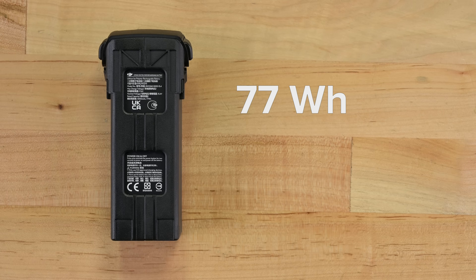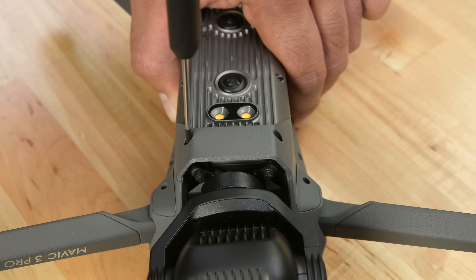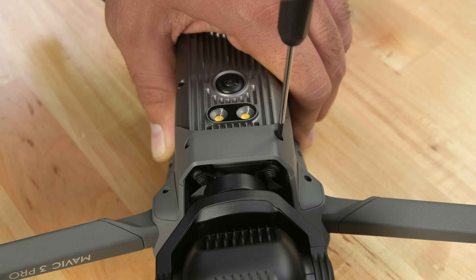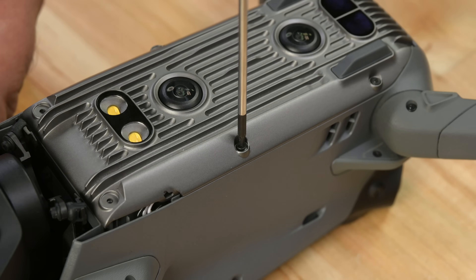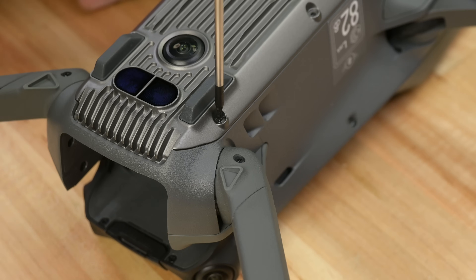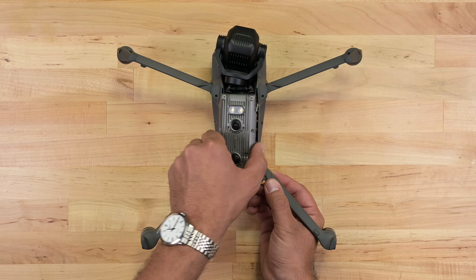The 77Wh battery is heavy and at 333 grams, it weighs more than an entire DJI mini drone. With the battery out, we can move on to the drone itself. They've kept the build very similar to the Mavic 3 — we've got the same brackets, the same screw placements, and the internal layout is also pleasantly familiar.